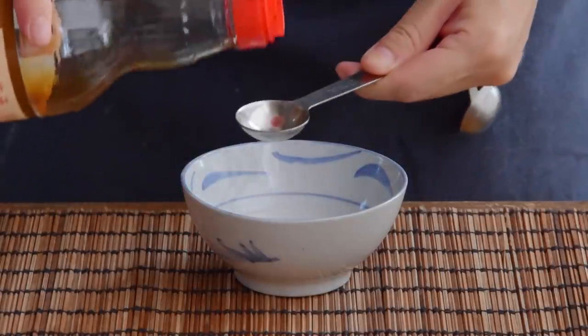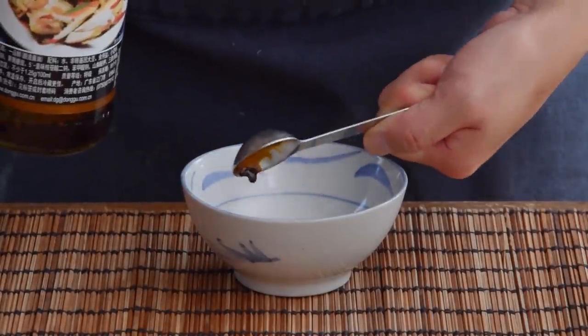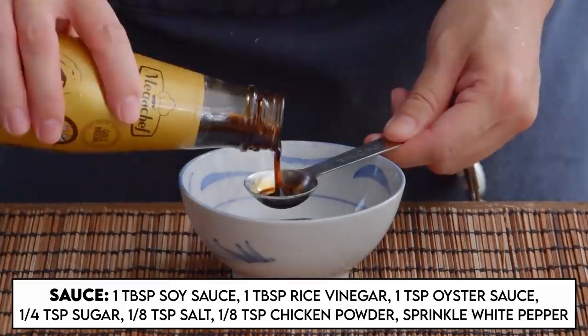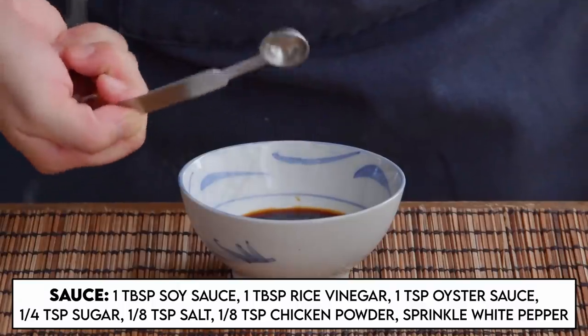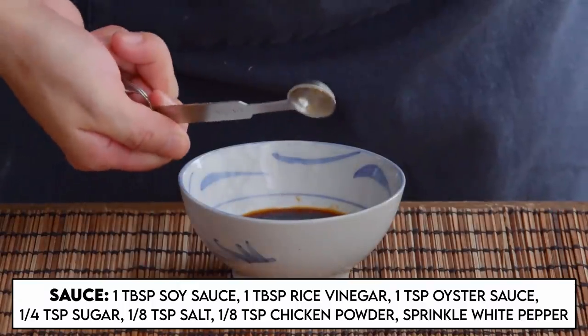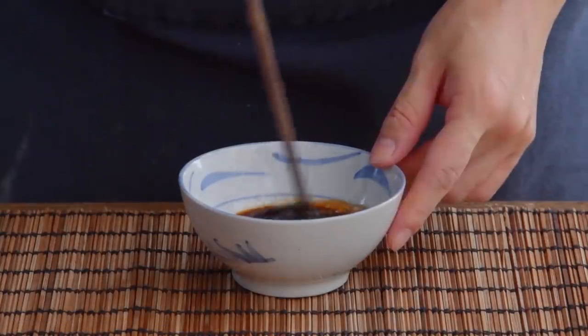Then lastly, the sauce. Convenient enough to prep ahead — this was just one tablespoon of soy sauce, one tablespoon rice vinegar, one teaspoon oyster sauce, quarter teaspoon sugar, an eighth teaspoon each of salt and chicken bouillon powder, and a sprinkle of white pepper powder. Mix well and set aside, and now we can make our soup.